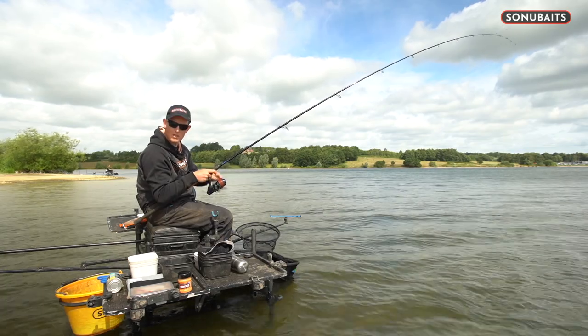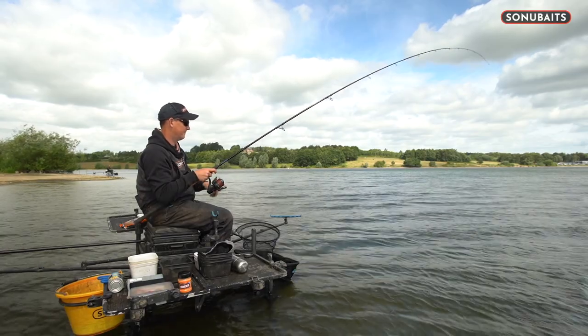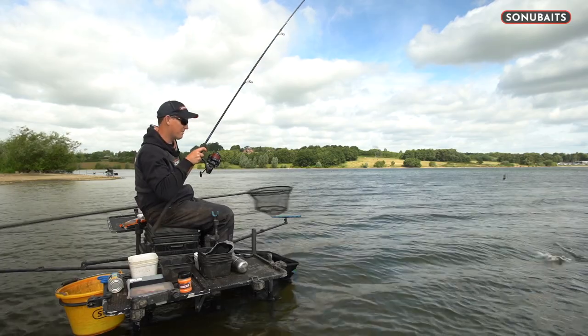It's a little skimmer to start with - perfect. Nice start to the session. Always gives you confidence that there's fish out there eating the particles. This early part of the session I'll just ring the changes for the first hour or so, and we'll see what's occurring and if there's a definitive bait or a few tricks I need to use to draw a few into the peg.